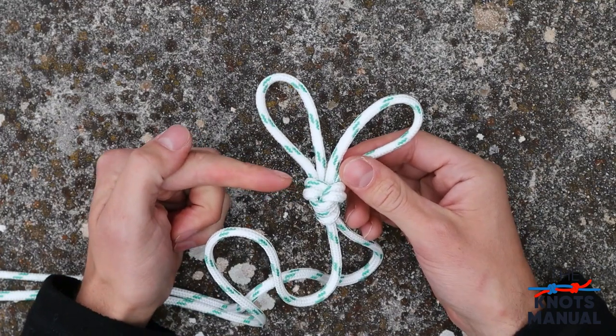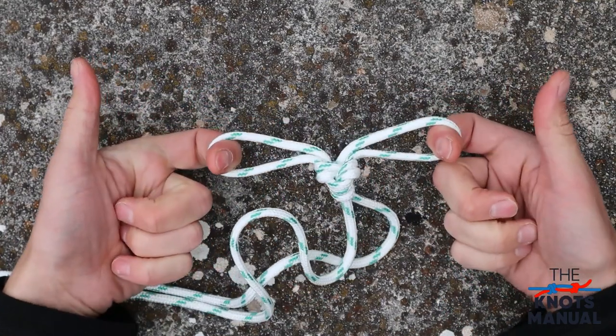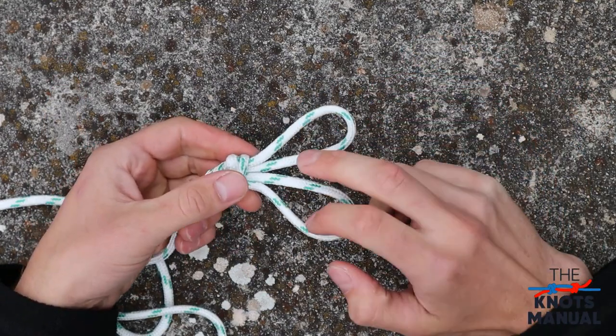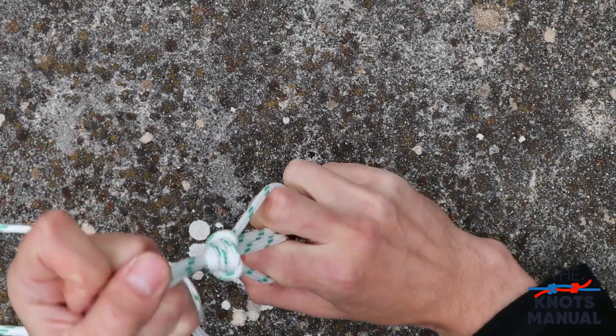The figure eight double loop knot is often used in climbing for attaching to two anchor points. But it's also used in search and rescue because you can put your feet through here and it works as an emergency seat.